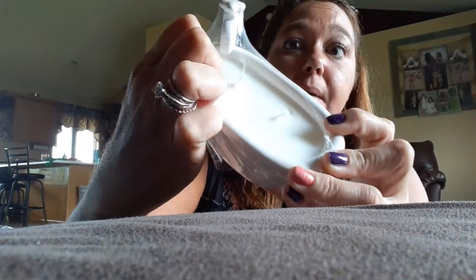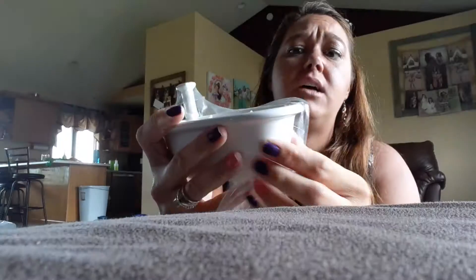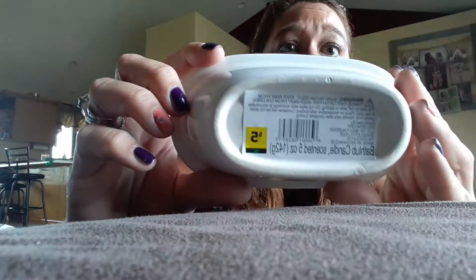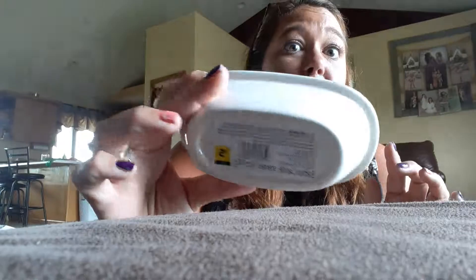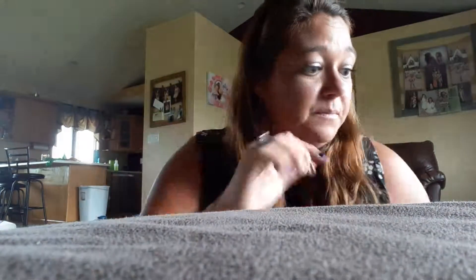That Lysol was $1. I found this cute little bathtub candle — it smells amazing, like fresh and lemony. I'm actually going to put it in my kitchen instead of my bathroom. It's got two wicks and it was marked $5, but it was 50% off so it was only $2.50. It's five ounces, so I thought that was a good find.